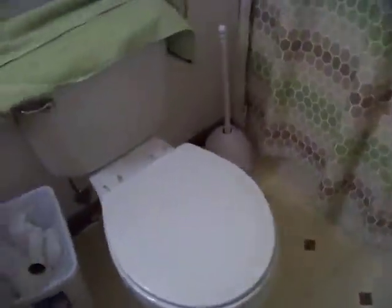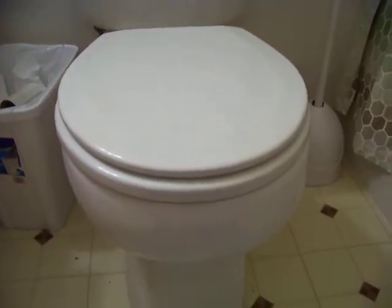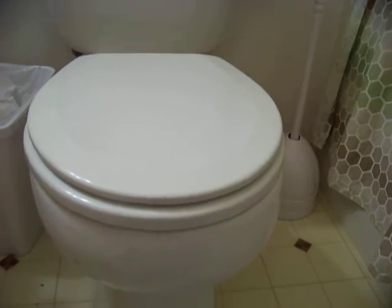A very simple prank that takes two minutes to operate. Tonight's prank is going to involve a toilet. Everybody knows how to use a toilet, everybody knows what they are for. This is the bowl of the toilet itself.